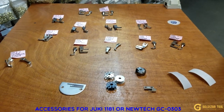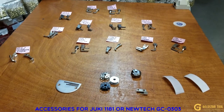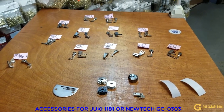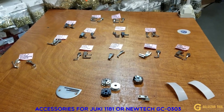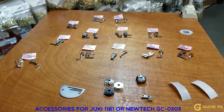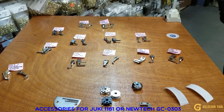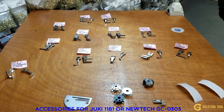Hello everyone, this is David from goldstartool.com. Today I'm going to show you different types of feet that we have available for the Juki 1181, a walking foot machine, or the GS-03-03.